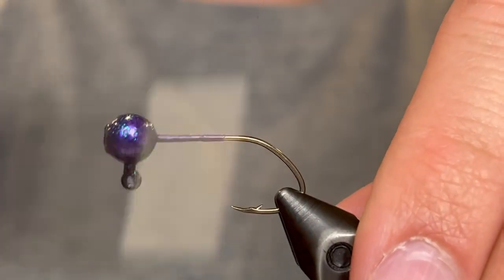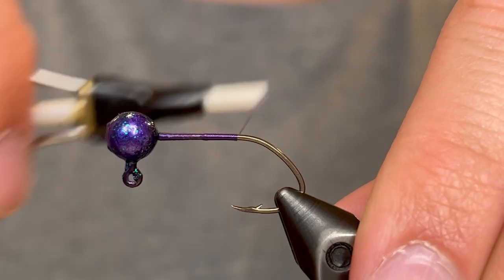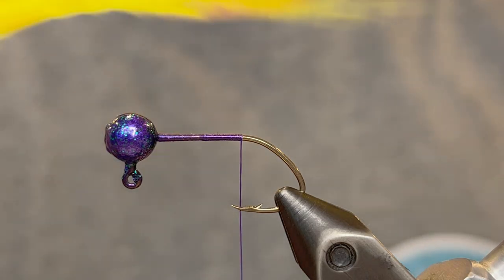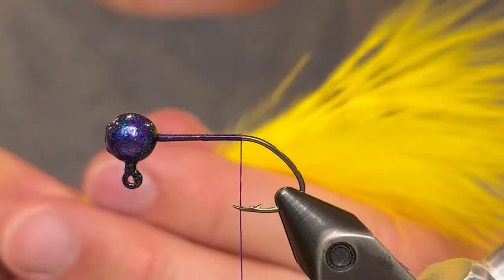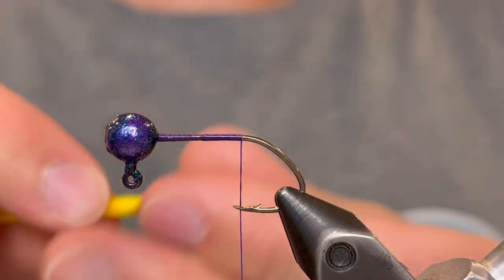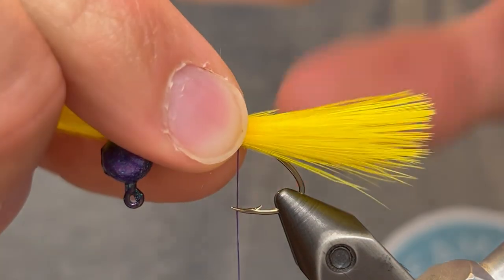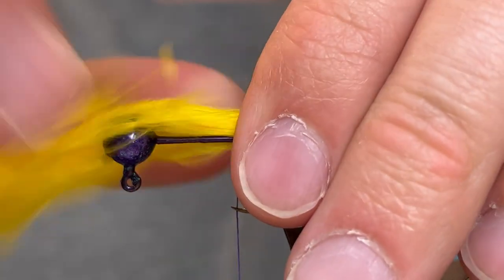We're just going to start that thread behind the head and take it down to the point of the hook. For the tail we're going to be using a yellow marabou feather. I'm going to run my fingers up the feather from the stem just to straighten out the fibers, and then we can measure that out on the jig to make sure the length is going to be about the length of the hook.